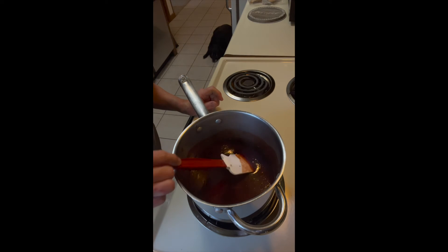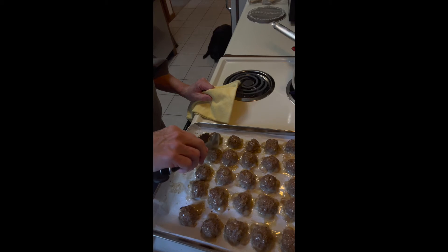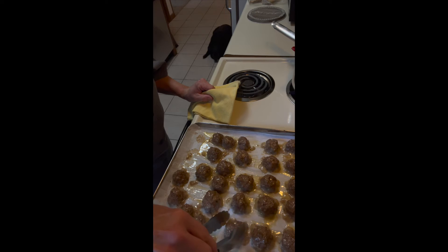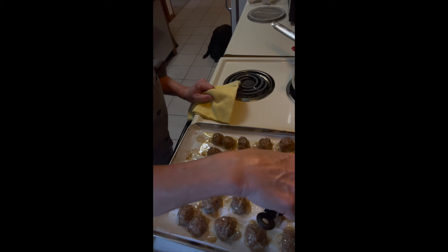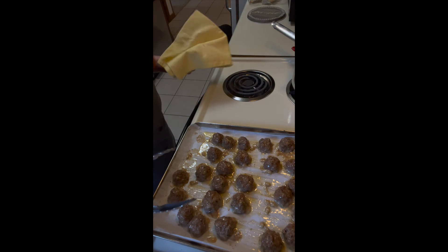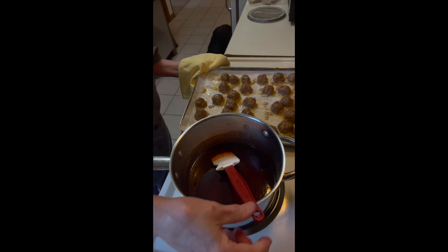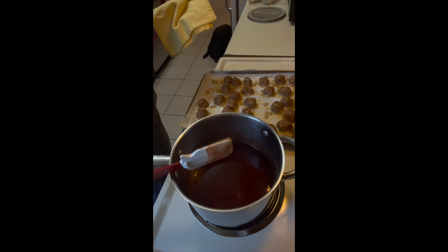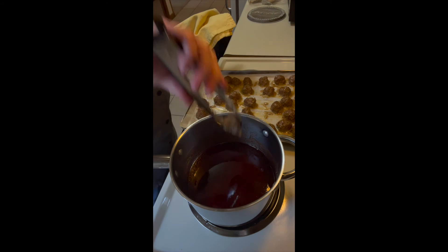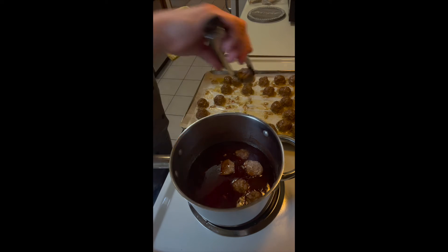The meatballs are not quite finished yet, so as soon as they're done we're going to put them in the sauce and cook them a little more. Here they are out of the oven — firm to the touch, which means they're done. All that drippings will add a little more flavor to the sauce. I'm going to gently place them in one at a time. Actually, I think the sauce might be able to accommodate all of these meatballs now that I'm putting them in.